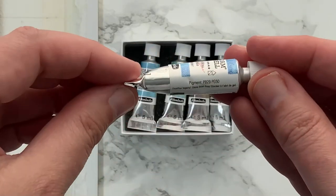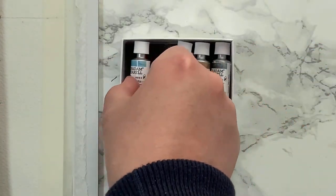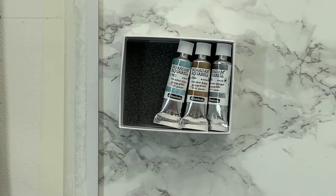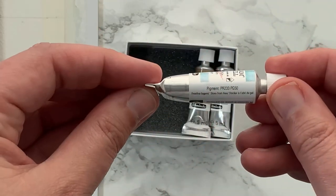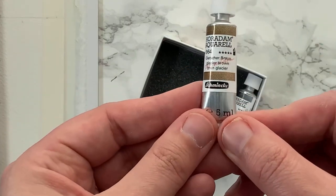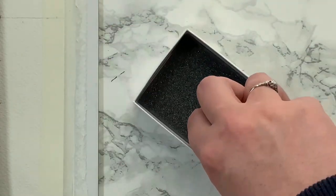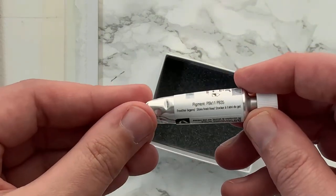They're a limited edition and I really wanted to try them because I've seen other YouTubers look at them. The colours are: Blue Glacier, which is PB29 and PG50; Turquoise Glacier, which is PG50 and PV16; Green Glacier, which is PR233 and PG50; Glacier Brown, which is PBR6 and PG26; and the final one is Noir Glacier, which is PBK11 and PB35.